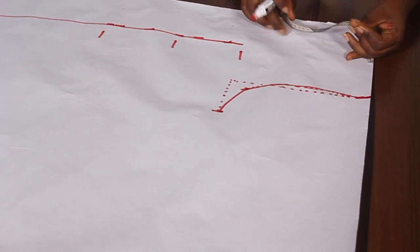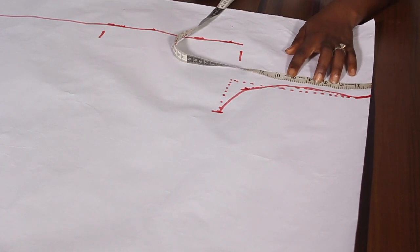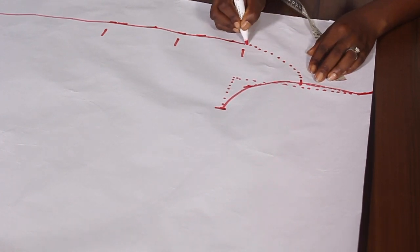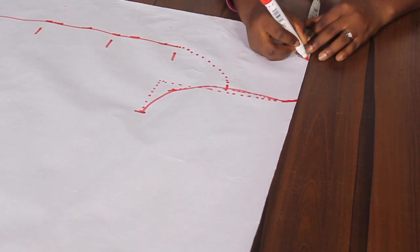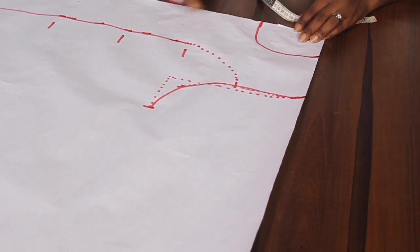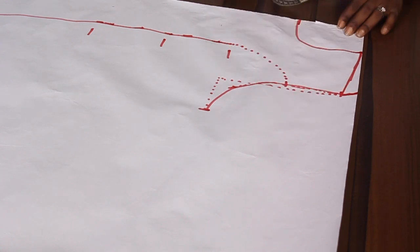Now I'm going to take the princess dart — because this is a princess-dart dress. For the princess dart you can work with 4, 4.5, 5, or 5.5 inches depending on your choice. I'm going with 4.5 inches, and from that 4.5 inches I connect back to my four inches. On the neckline, I'm working with 3 inches as the width — you can go with any neck design of your choice. Mine is a round neck with a depth of 4.5 inches. I also maintain my one-inch shoulder slope so I can slant from there to the base.